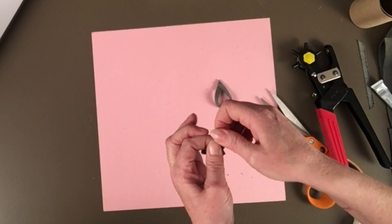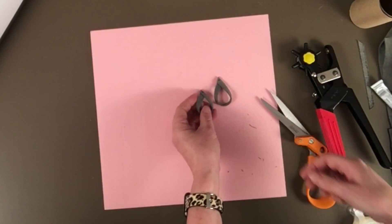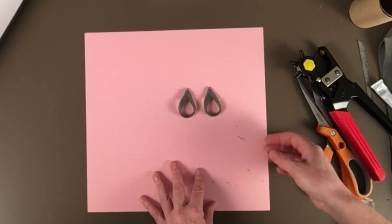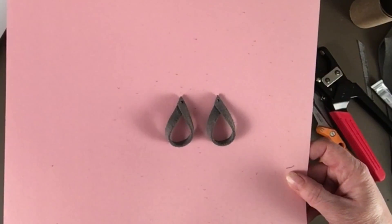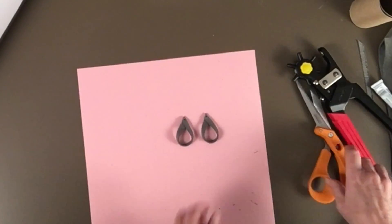That will dry and cure over time. There are my two earrings — they're really cute, but wow, it took a lot of adjusting on the Cricut to figure out what to do.